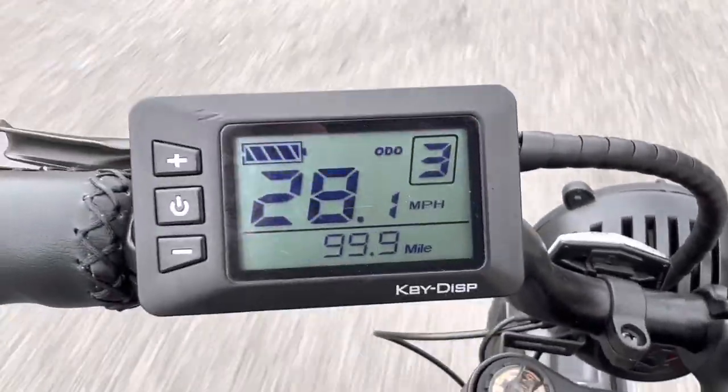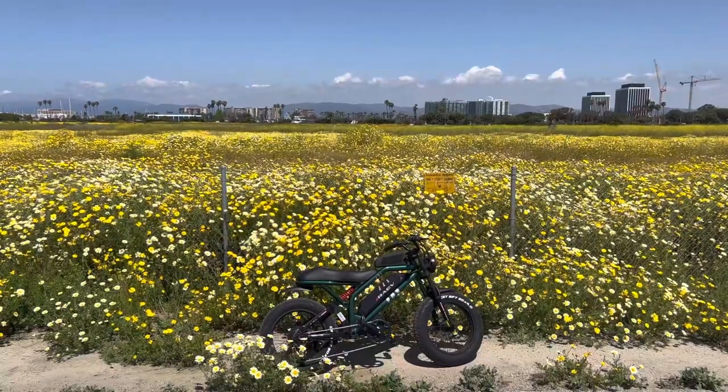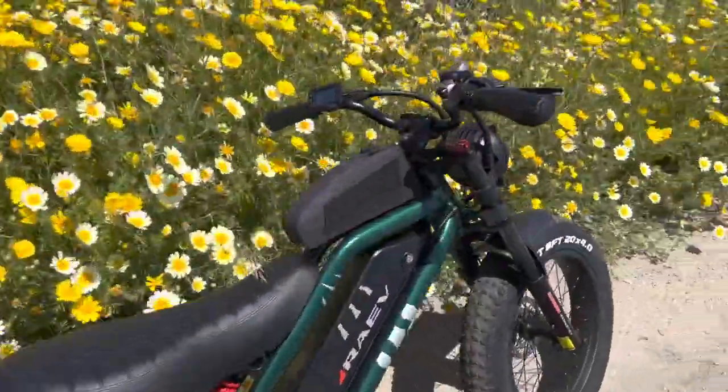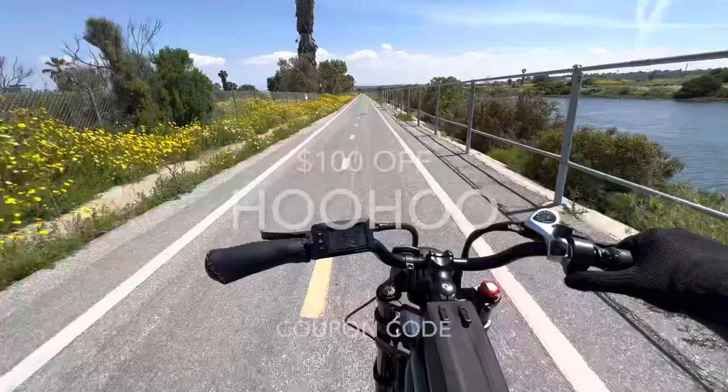The odometer on my Rave Bullitt GT e-bike just turned 100 miles, and so here's my 100-mile review. The Rave e-bike — the one I have is in the middle of their lineup, so it's $17.99 retail price. You can get $100 off if you use the coupon code HOOHOO, H-O-O-H-O-O.